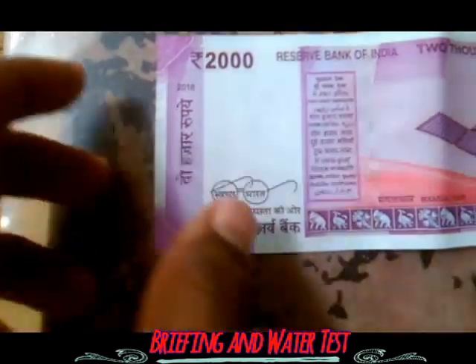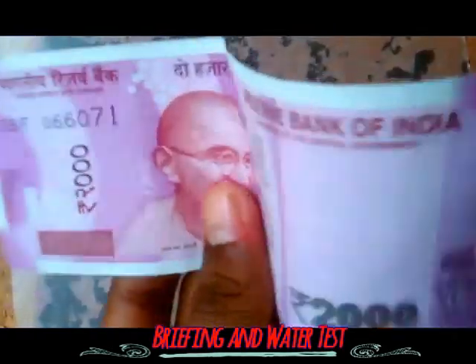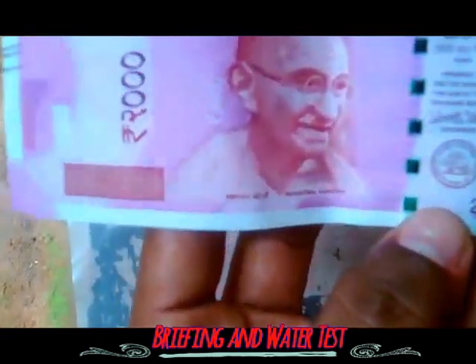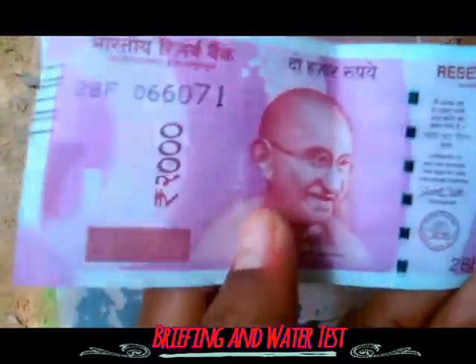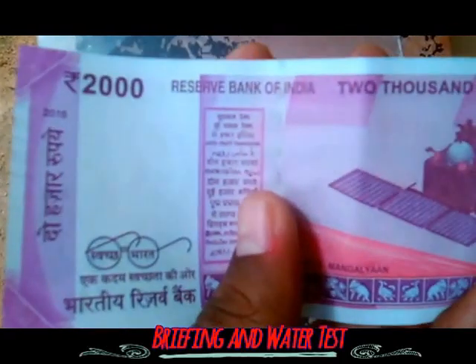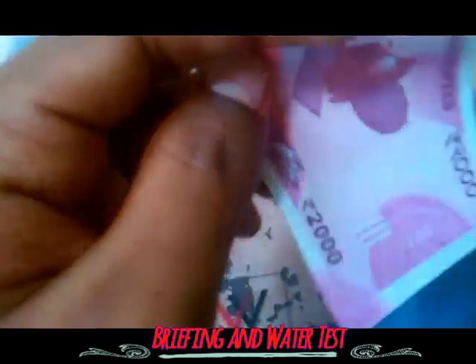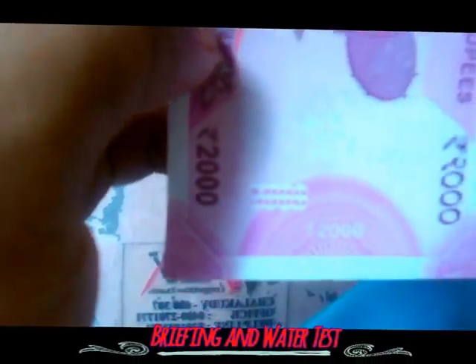This is used to represent the logo of Swachh Bharat. It is waterproof so far. The 50 security features that are included in the previous notes are also included in this one. No other features like GPS or reflection technology are used here. You can see the representation of 2000 rupees.